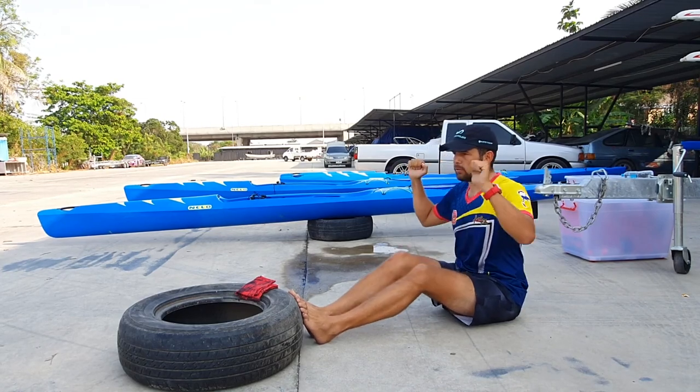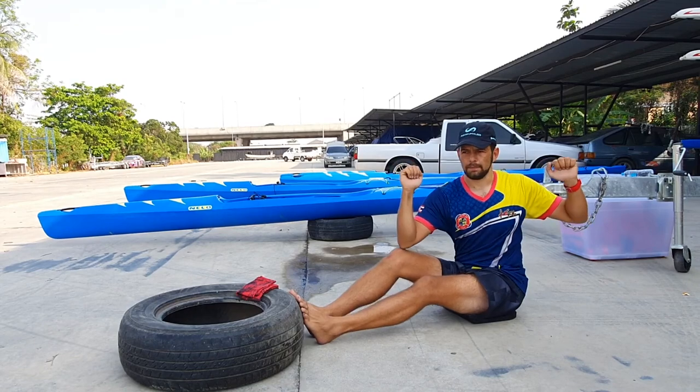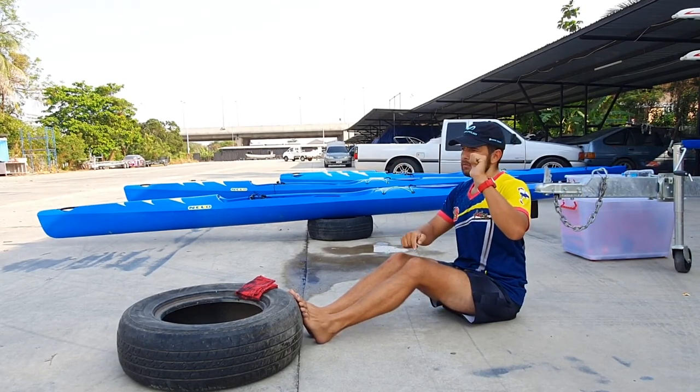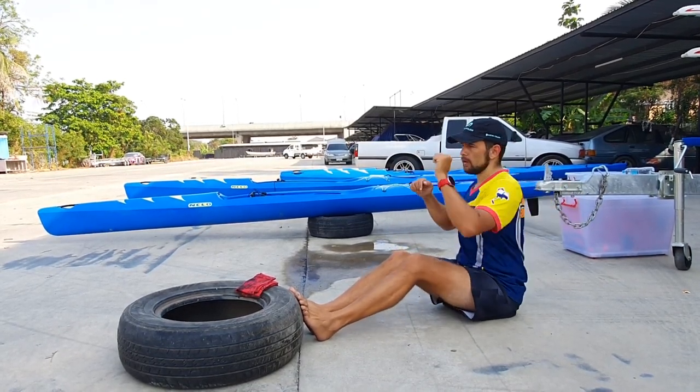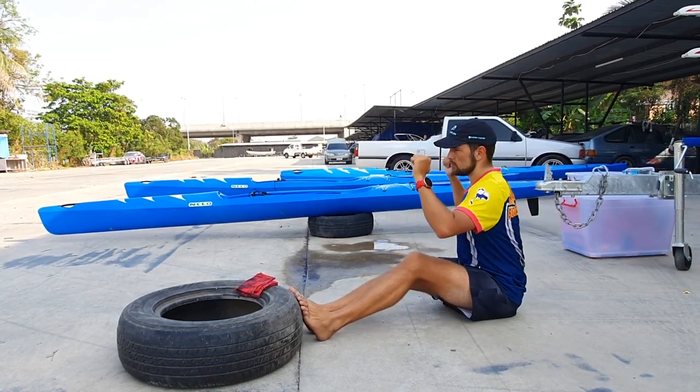Speed is not important. We are only focusing on the technique. Importantly, we cannot move the leg and then the arm — it needs to move together. Everything is moving together.